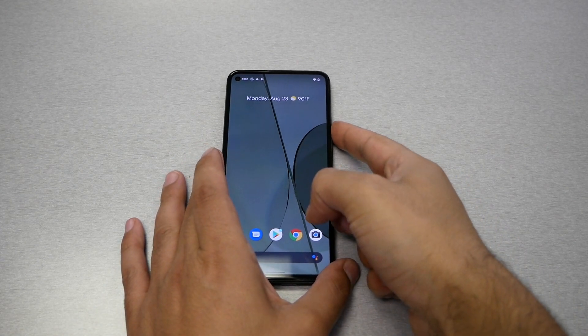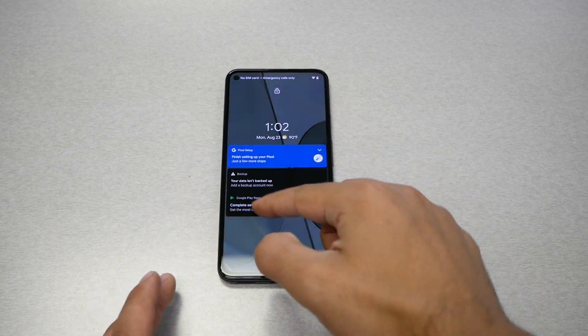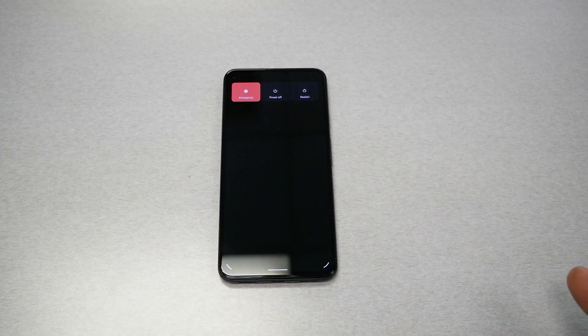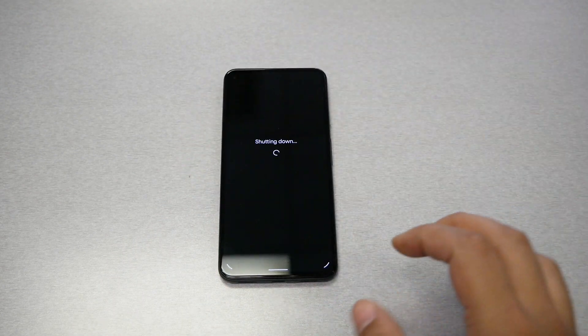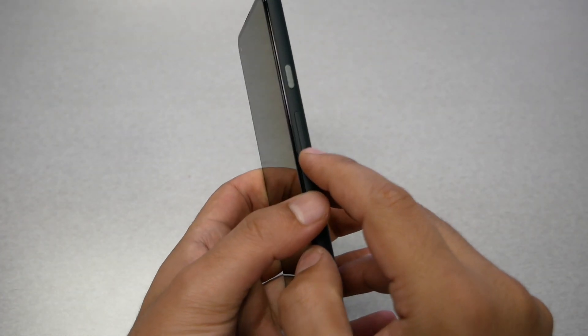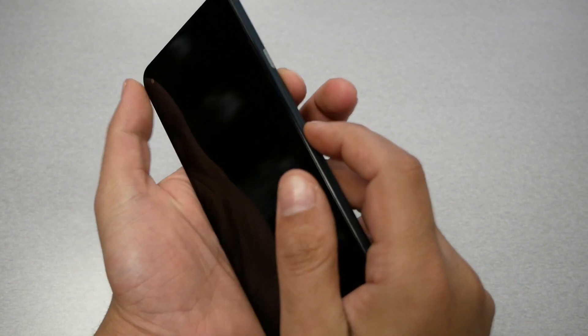To perform this, you simply need to turn off the phone. Even if the phone has a password, you can hold the power key and turn it off. You need the phone to be completely off, and then you will need to use two buttons: the volume down and the power key as the first step.